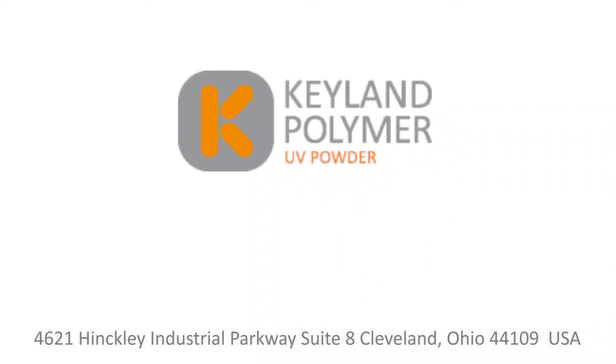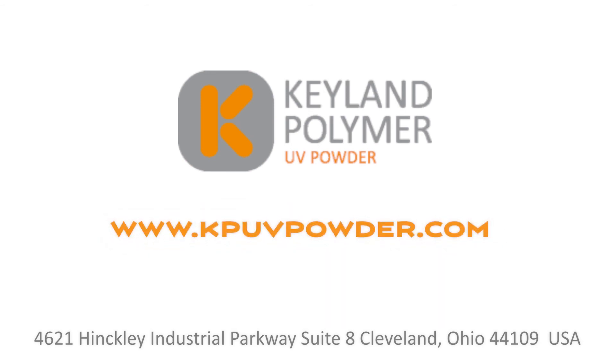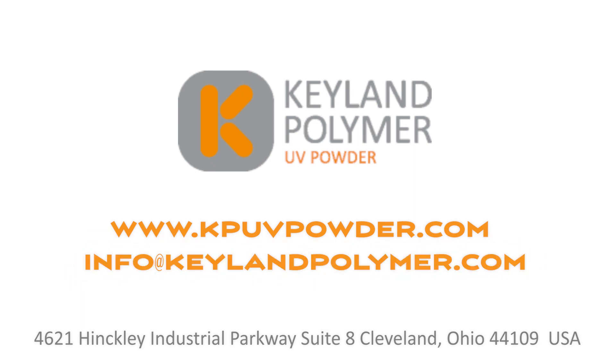We hope that you found this coat and cure demo very beneficial and that you learned something new today about UV cured powder coatings for plastics and composites. These substrates can be prepared using plasma pretreatment and then successfully coated using UV cured powder coatings. For more information, please visit our website at kpuvpowder.com or send an email to info@keylandpolymer.com. Thank you for your time today.